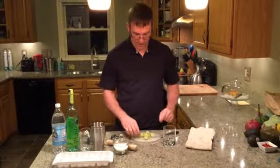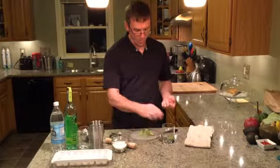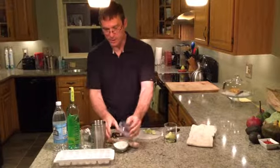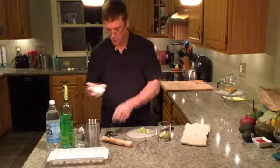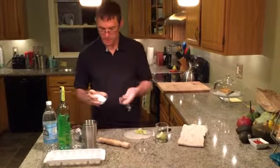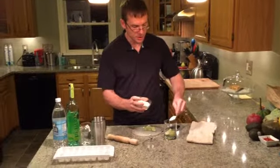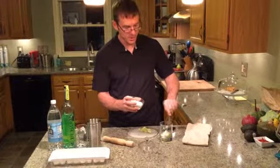The next thing we're going to do is take four wedges of the lime that you just cut, put it in there, and then take our sugar — this is just standard table sugar — and do about two teaspoons, a little shy of one tablespoon of sugar.